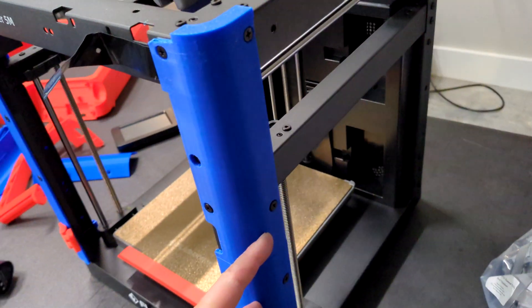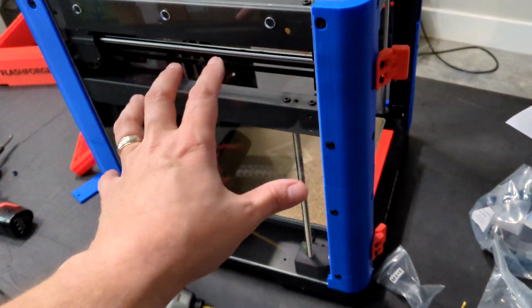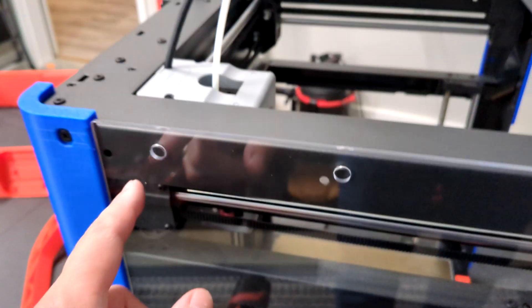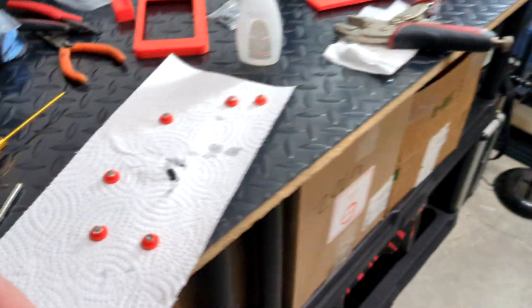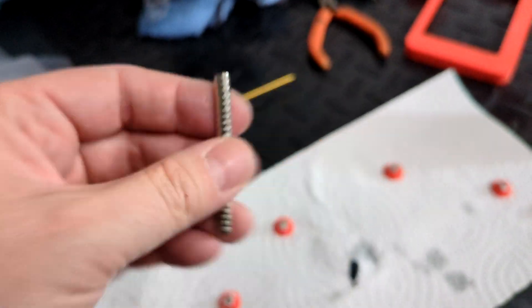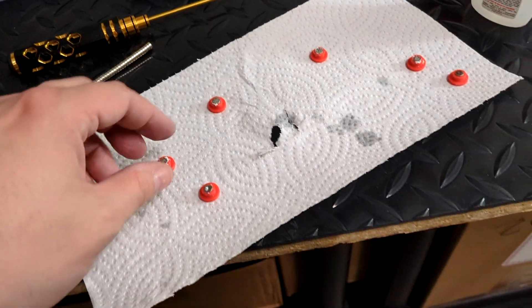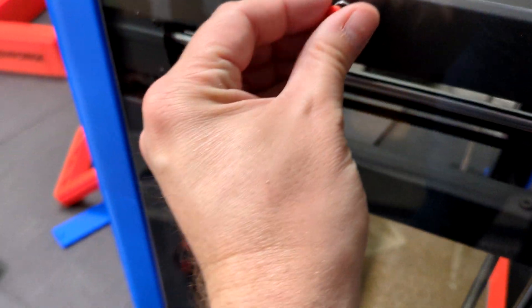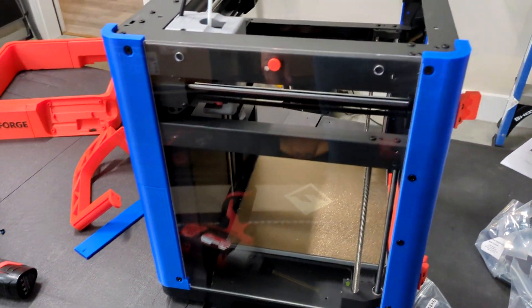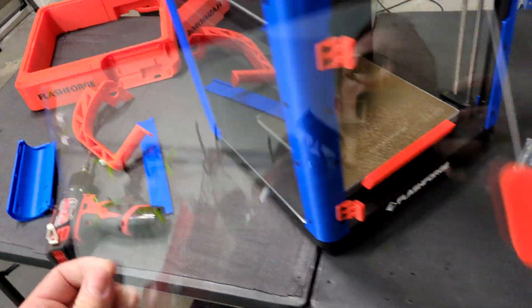Now we're going to do these pieces on the back. Take one of your plexiglass sides, take the film off, slide it down into the grooves on the side — these actually get secured with some 3D printed pieces. They send you a bunch of magnets and you glue the magnets inside of there and inside of here. This is the door handle — it's pretty cool, you just go like this and that holds the top. The door handle is secured with two screws and it's got magnets on it.